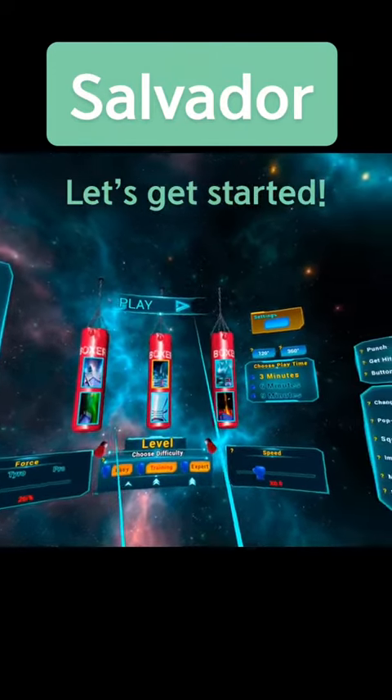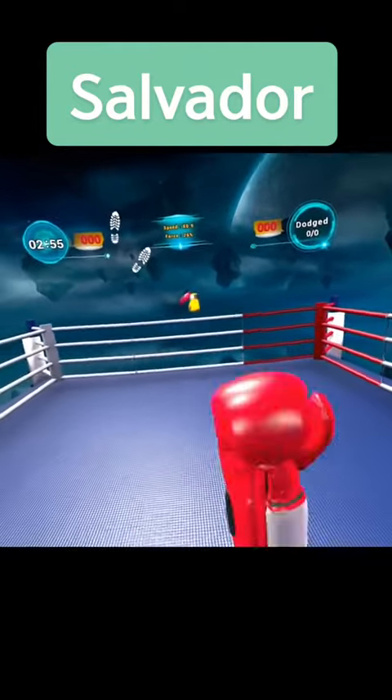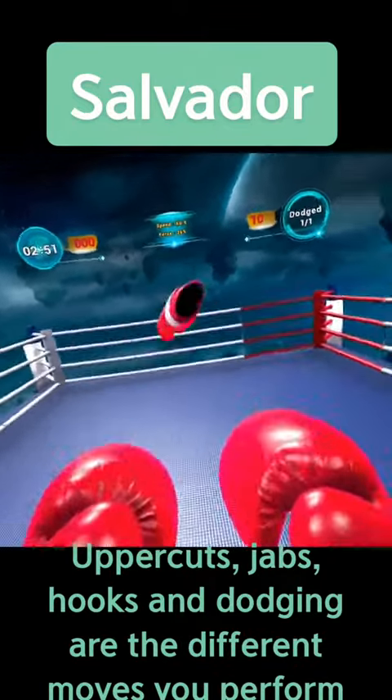Let's get started. Uppercuts, jabs, hooks, and dodging are the different moves you perform.